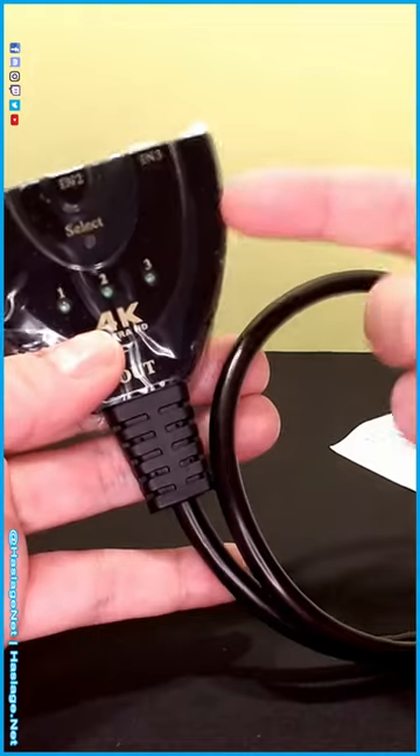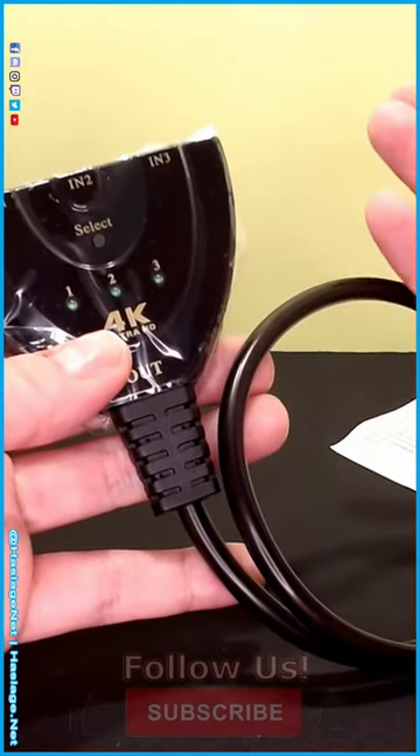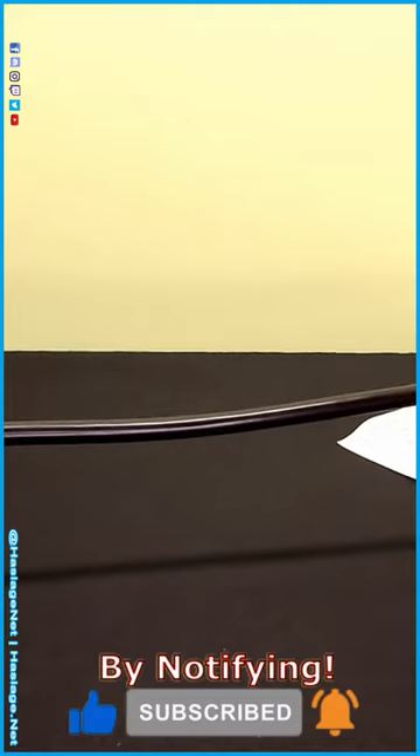There are other items that are more like switchers that require additional power, but this does not. It takes power out of the HDMI itself. It's a very straightforward design — I think the cord is about eight inches, maybe a foot, so it's not very long.